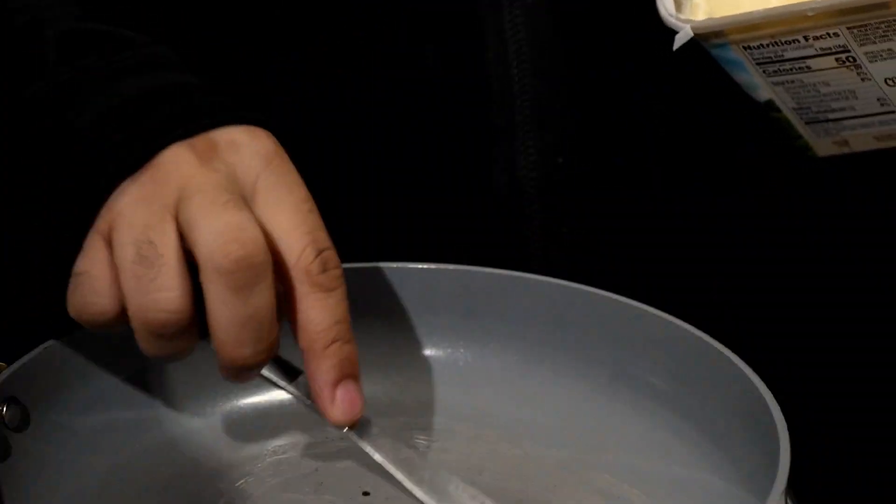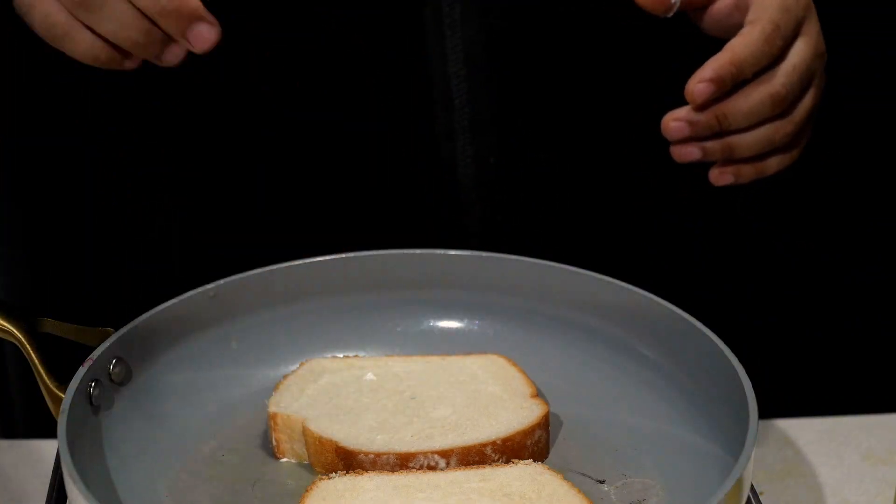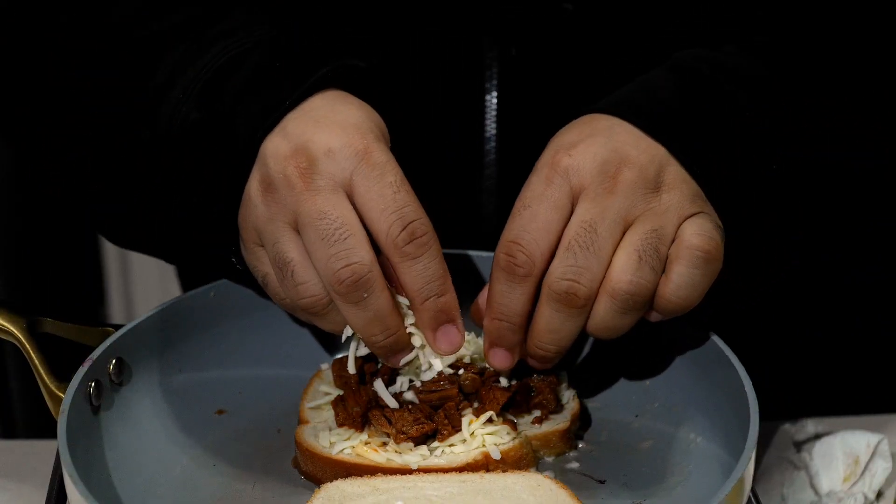Birria is very complex to make, so don't let it intimidate you, because once you make it, you'll be like — that is good.